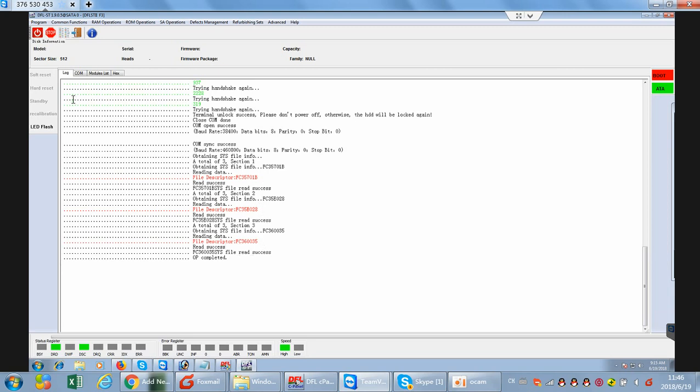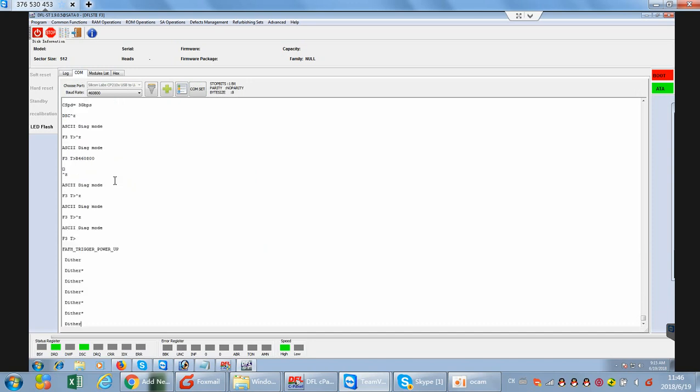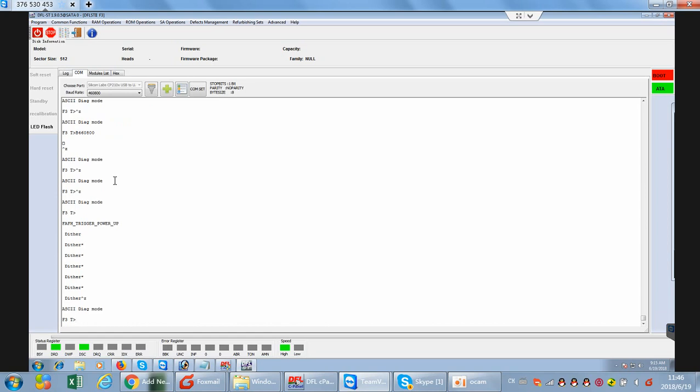After the backup, we can go back to the COM terminal mode. We will try to use CTRL-Z and see if we can enter the F3 tip prompt. Before the unlock and firmware backup, we can see that any operations on the hard drive produce an error of DWF within the status registers. To fix this hard drive, we can use one common solution within the DFL Seagate Formal Repair.